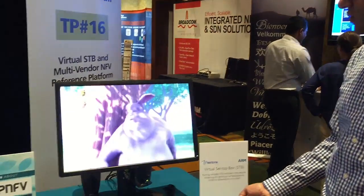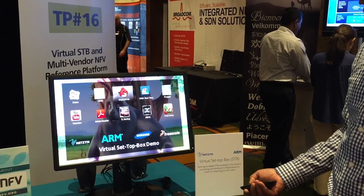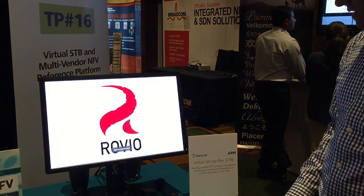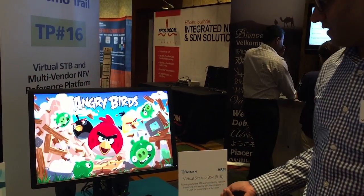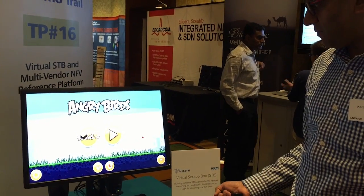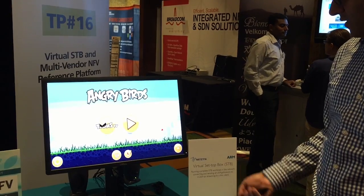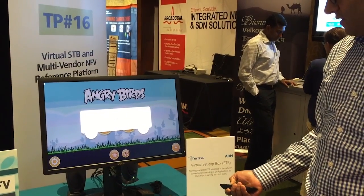Let's go back and try some other applications. Why don't we try our favorite, Angry Birds? As you can see, it looks and runs very similar to Angry Birds on any other platform. We can run these kinds of games here as well.